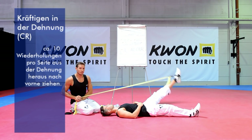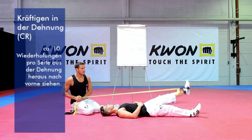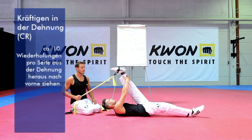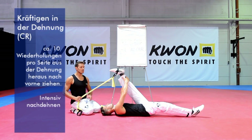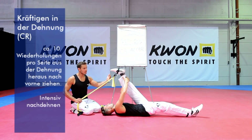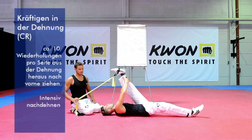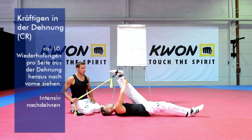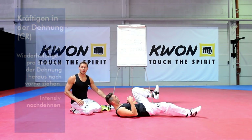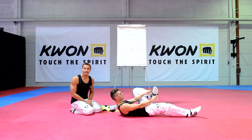Jetzt haben wir das Ganze ungefähr 10 Mal durchgeführt. Zieh mit den Händen dein Bein einfach zum Körper ran und jetzt gehen wir in die passive Dehnung. Weil das dynamische Dehnen dem statischen eher überlegen ist, kannst du jetzt ein bisschen reinpumpen. Ich kann hier ein bisschen mitziehen, muss aber nicht unbedingt sein – das kann der Partner auch selbst durchführen. Das war das Prinzip der CR-Dehnung.